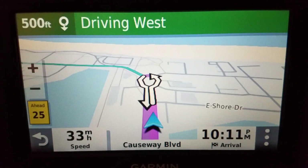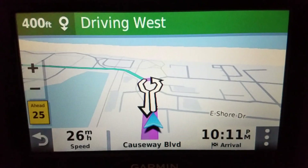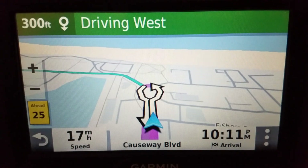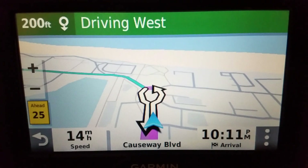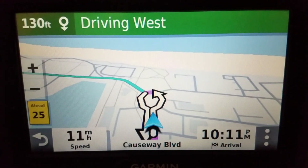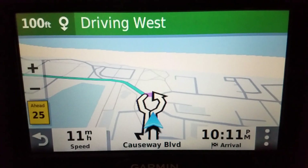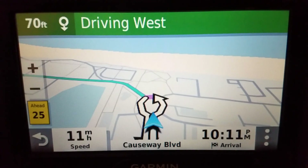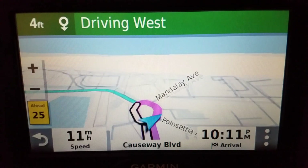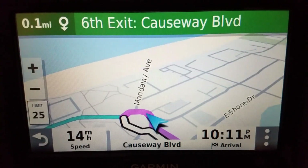On the Garmin Drive 52, ordinarily when you're navigating it looks like a standard view, but how do you make it look like a paper map — like a printed road atlas? Here are the steps in order to do this on the Drive 52.